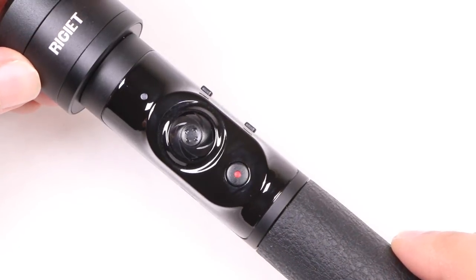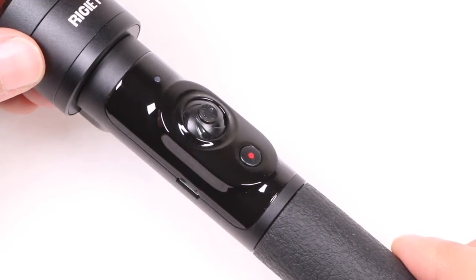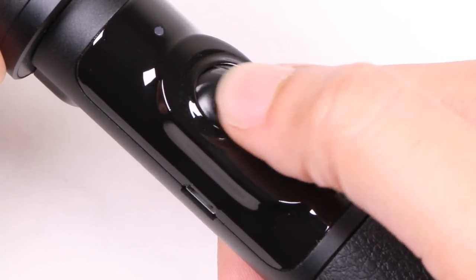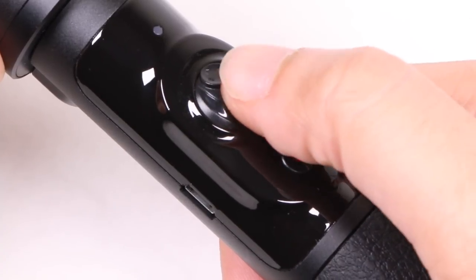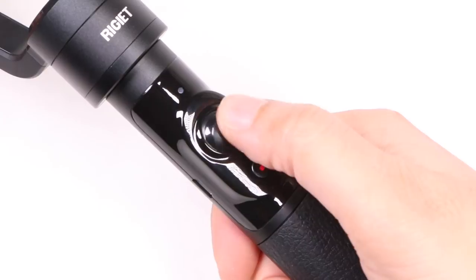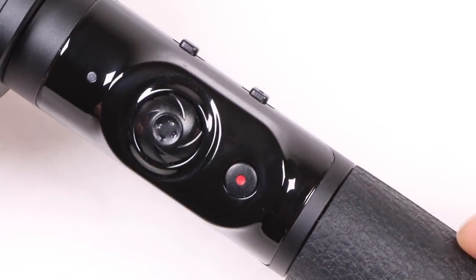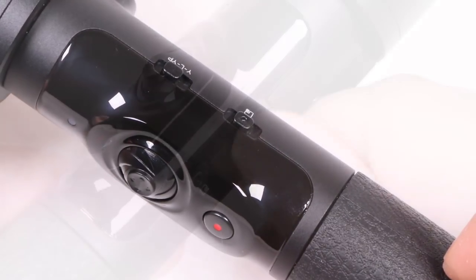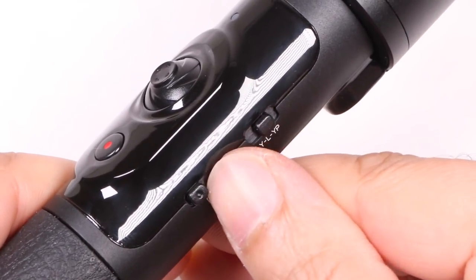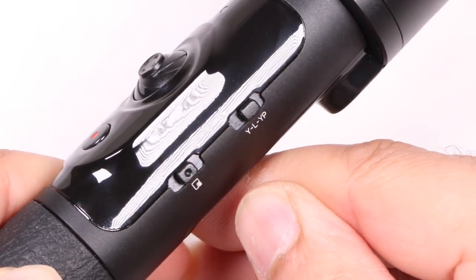The control module is nestled into a gloss finished base, making it look and feel more premium, and is comprised of a plastic joystick which fluidly moves in all directions and springs back to the centre. It doesn't feel as nice as DJI's metal one, but is still comfortable to use. Under this is a single power and record button, with two plastic slider buttons on the right side — one to switch between different gimbal modes, and the second switching between shooting modes.